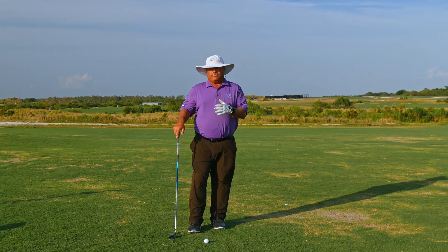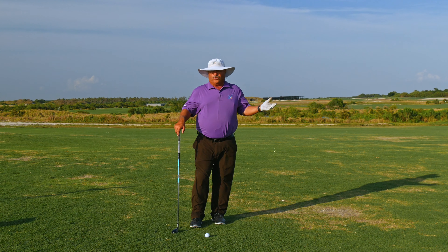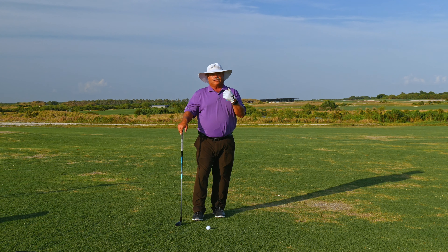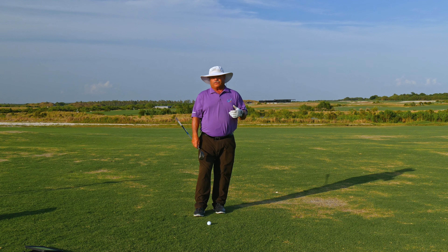Have you ever found yourself out in the middle of a fairway with the wrong club? You don't want to go back to the cart and you need to create a shot? Come on back — I'm going to show you something that you can do with your hybrid that I bet you never thought about.